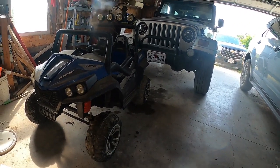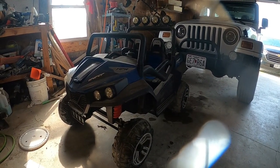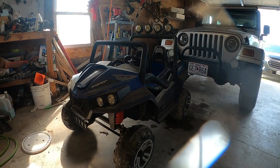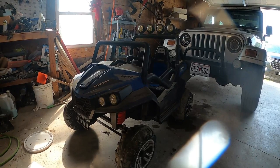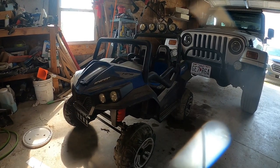Hey, it's Matt with McGee Farms and we're going to be doing some modifications to one of these little electric kids' vehicles - like Power Wheels, Peg Perego type vehicles. This one's a Hyper Toy. We got this for my grandson a couple of years ago, and if you've had any of these, no matter what the brand is, they work for a little while and then they kind of start slowing down.